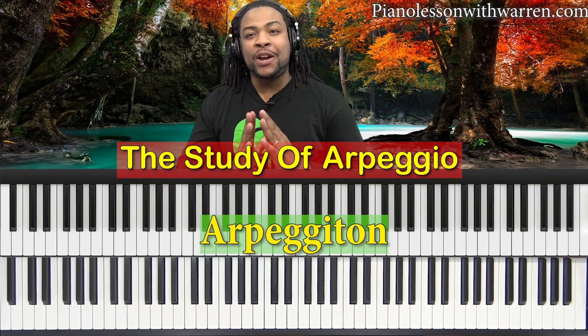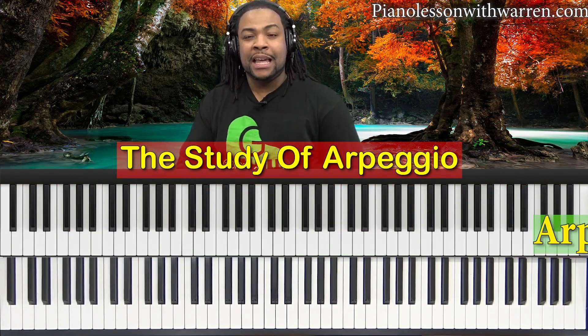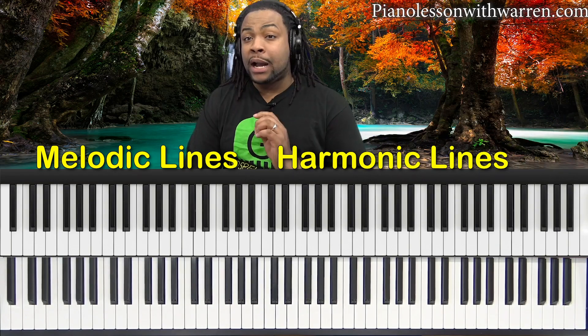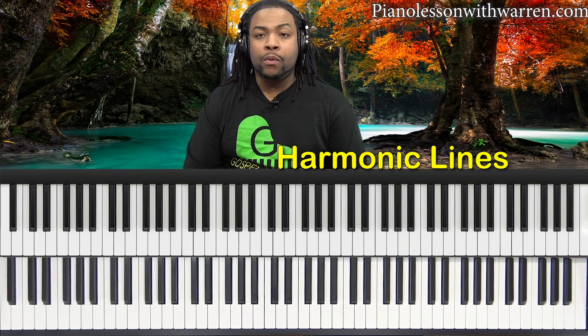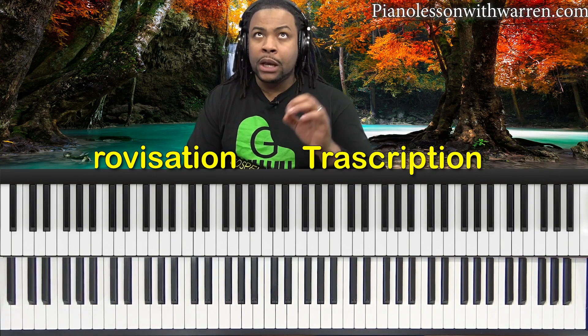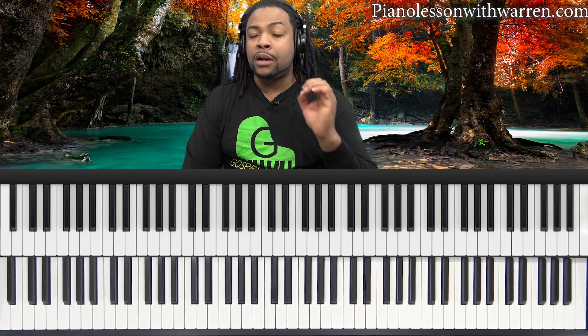I titled this one Arpeggiotin, which is basically the study of arpeggios. Arpeggios are a great skill to have as a pianist because they help you understand melodic and harmonic outline, which is very necessary for improvisation or transcription — when you hear a certain melodic line, you want to quickly be able to tell if that was an arpeggio of a particular chord and what type of arpeggio it was.